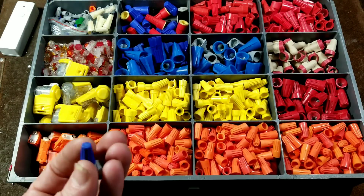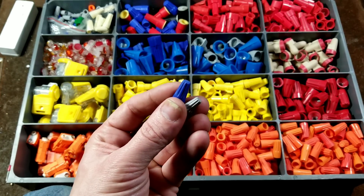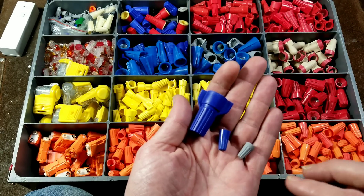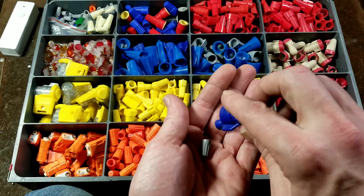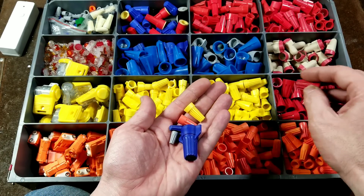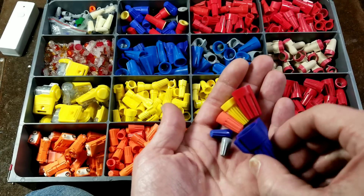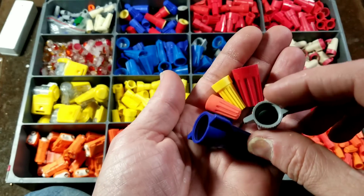We'll also compare the sizes. They tend to be color-coded for the sizes they're used for. When colors repeat, such as a small blue and a large blue, it's because there is a huge disparity in size with no confusion. Orange, yellow, and red are going to be the most common sizes unless you're doing large bundles or wire-nutting very large wires. That's where the blue and gray ones come from, though you rarely use wire nuts on conductors that large.